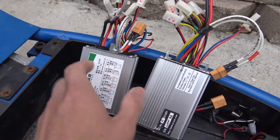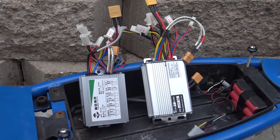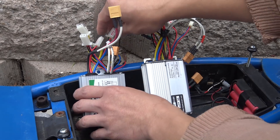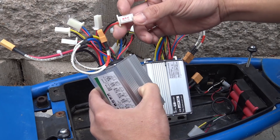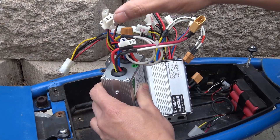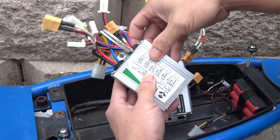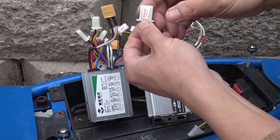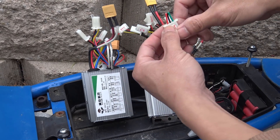This one is rated at 500 watts, and this one at 1000 watts. When I received these controllers, they didn't come with any instruction or user manual whatsoever. The only clue I got is a little sticker on the connector, and some of these connectors don't even have a sticker. So it's all about guessing. This one here even comes with a connector that's labeled 'derailer,' which is weird, but it has three connectors.